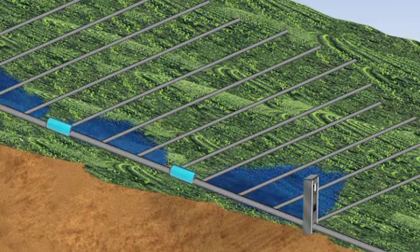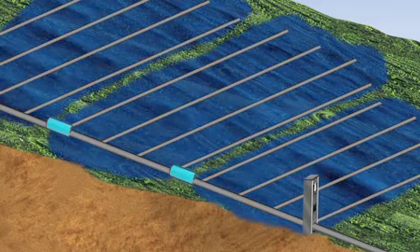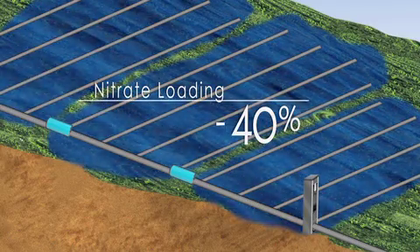Water level control structures and water gates can be used with new tile systems or retrofitted to existing tile. These structures can reduce total water flow volume over a year by 20 to 40 percent or more, achieving up to a 40 percent reduction in downstream nitrate loading.